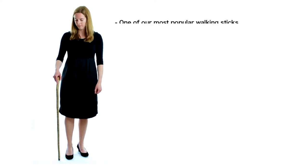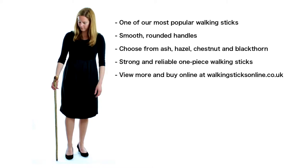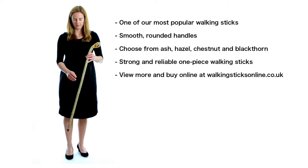Knob-handled walking sticks are another one of our best sellers. Some people prefer to grip this kind of handle instead of a crook handle. We stock ash, hazel, chestnut and blackthorn knob sticks, which can be purchased online at walkingsticksonline.co.uk.